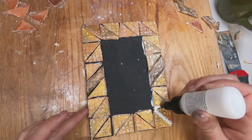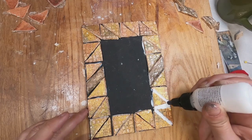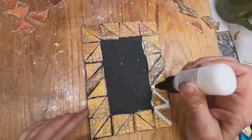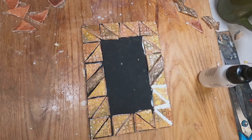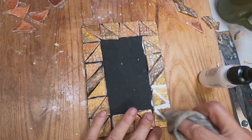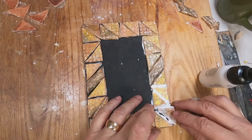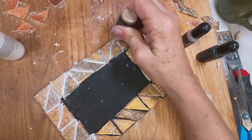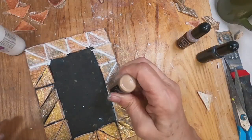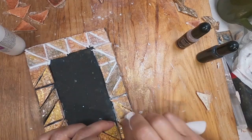Now I'm taking that liquid Sculpey and going back in each and every hole to fill those holes in. I am choosing to fill those little spaces like grout with this liquid Sculpey. I'm getting it down inside and allowing that to kind of set up, and then I will come back and color that. I'm just getting it now inside my open areas.